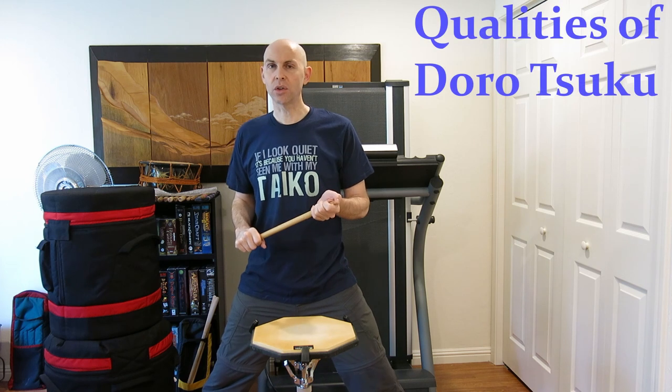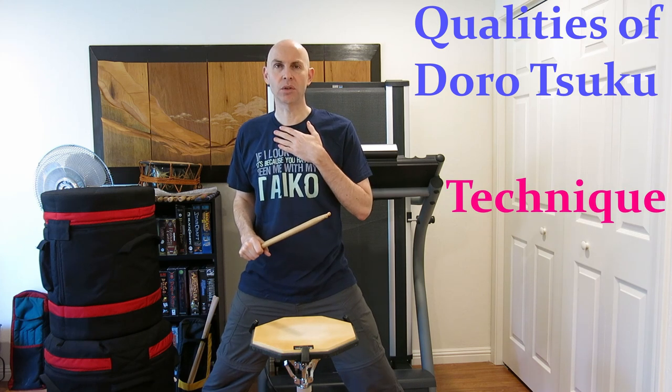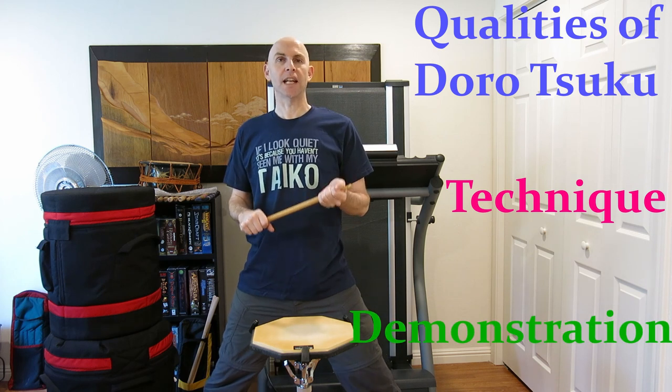This video will have three main parts. Part one, I will be looking at what makes a good Dorotsuku from a bad Dorotsuku. Part two, I will talk about how a lot of people play Dorotsuku versus how I play Dorotsuku. And part three will be a short demonstration. So with that, let's get going.